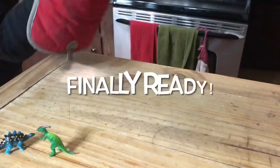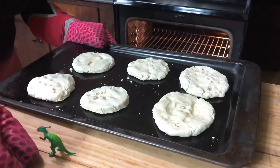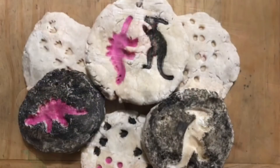Four hours later, they're finally ready. Once you take them out, let them cool down and then you can start decorating them. If they don't feel solid enough once cooled, you can put them back in the oven.